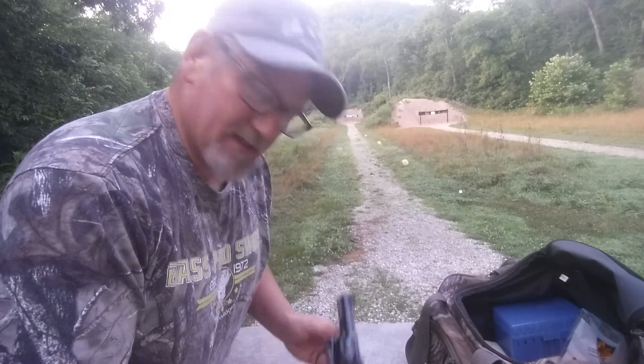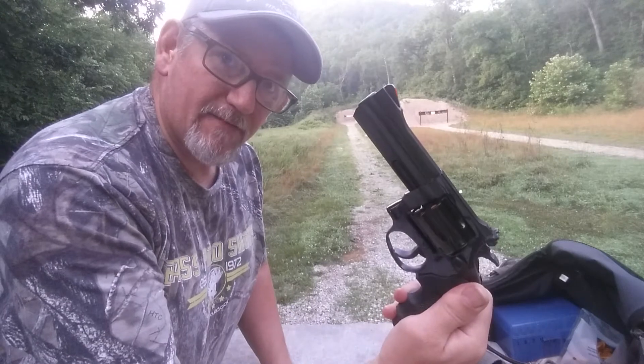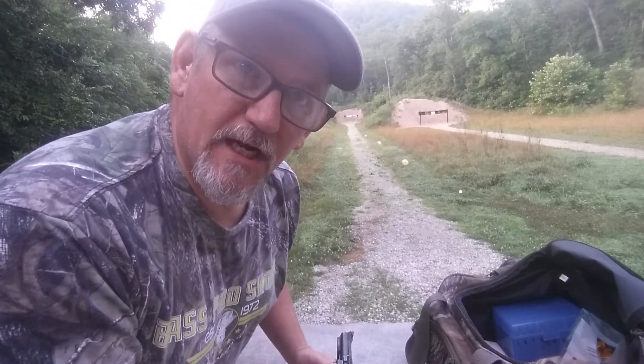Hey fellow gunners, Tim here. I'm at the range. Today I'm going to be shooting a 971. I'm taking the taco challenge.